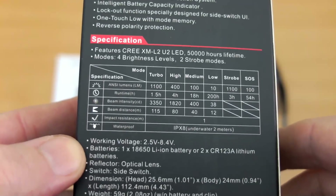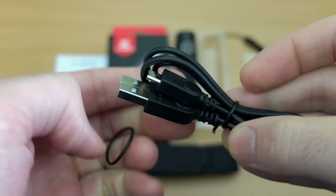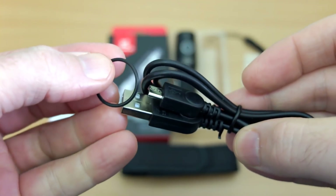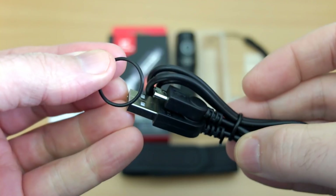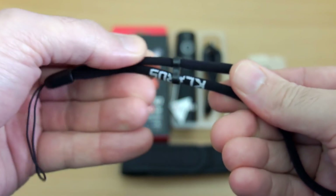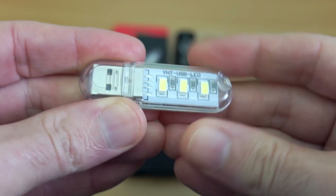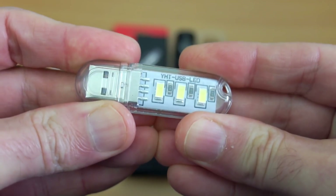You do get a battery included with this, and there is a micro USB port for charging. This is the micro USB cable you get, along with a spare O-ring and the Clarus wrist strap — same as the other Clarus ones I've looked at — with the low-profile adjuster.